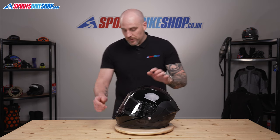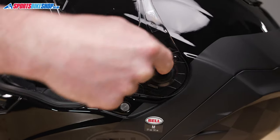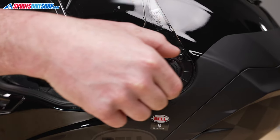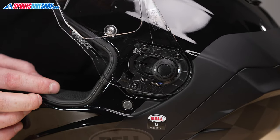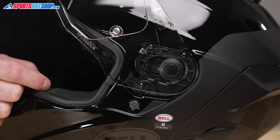So let's get started — we're going to open up the visor. On the visor itself you've got this black button in the centre; you're just literally going to press that in, then you're going to slide the visor forward and it will come out. Simple as that, and you can see the runner. We'll have a look at it again when I've removed the visor.